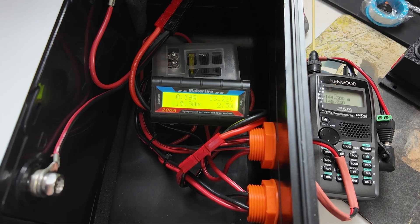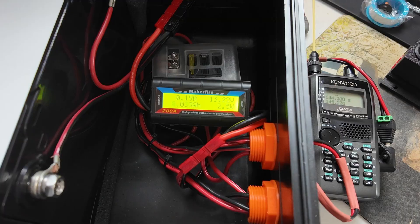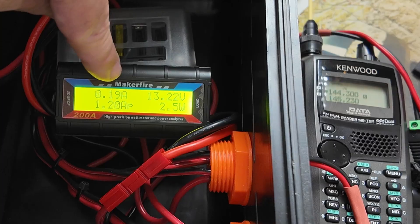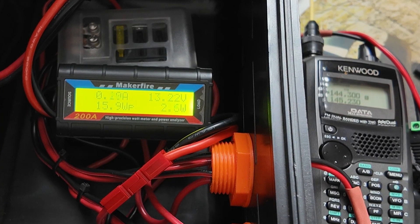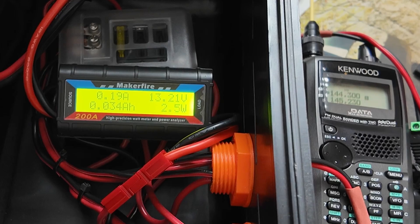One thing I don't know, because I haven't used this thing in that capacity yet, is how much power it's going to take to run this little HT for roughly 10 hours — that's how long we'll need it on the air. So today we'll walk through how I do that calculation to determine what size battery I'm going to need. The first thing I need to know is what does the radio draw on receive? I've got the D-72 hooked up on the external battery and we're looking at the receive amperage on this meter. You can see that is 0.19 amps — we'll call that 0.2 amps on receive.